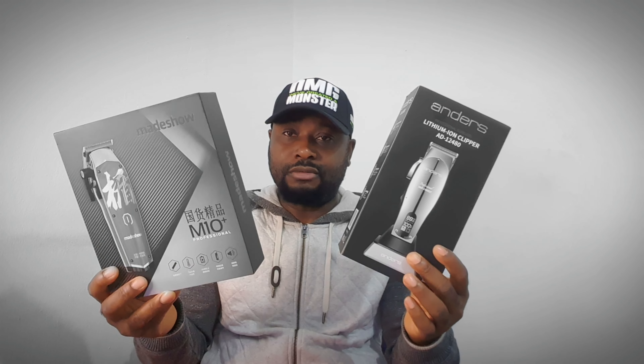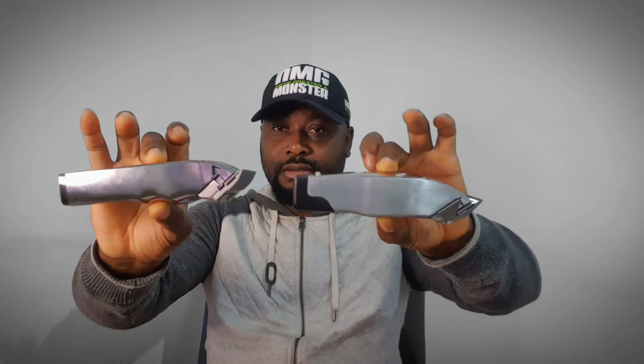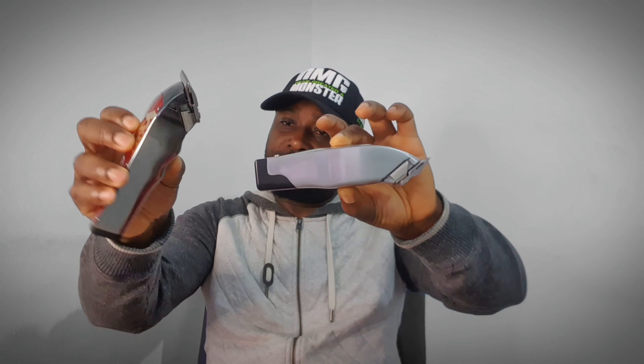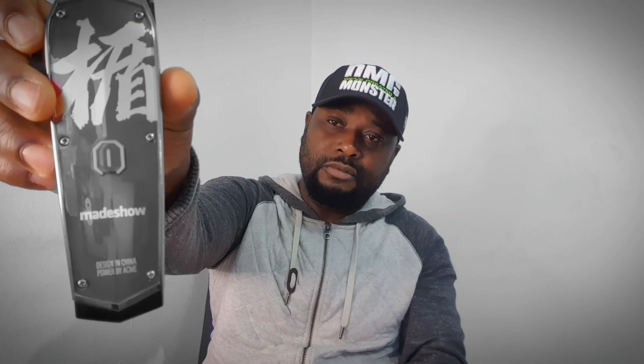Both of these clippers are really, really good. As you can see, both of them are almost identical — almost the same shape but not exactly. This one got a clicky lever which is good, and this one got a floating lever which is also good, because some people prefer a floating lever. Taper blade and a fade blade. LCD display versus no LCD display. Charging port.